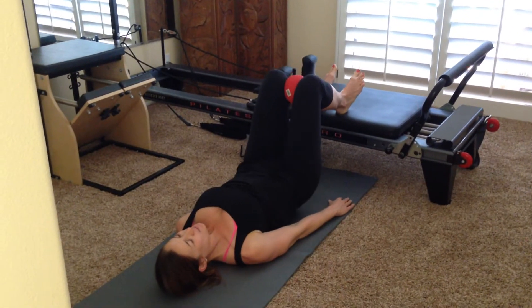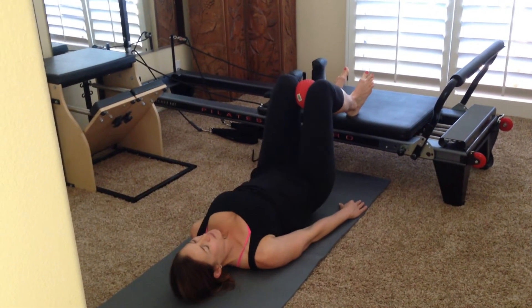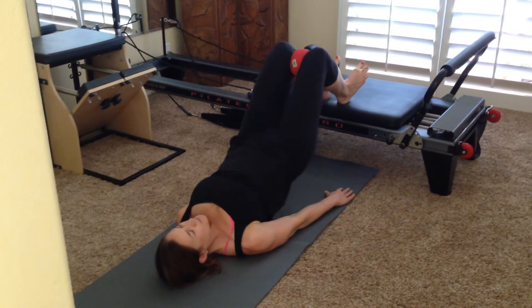Her abs are in as well. Down and lift. And four, lift. And three, squeeze the ball. And two. And one — lift up, hold here, squeeze into that ball.